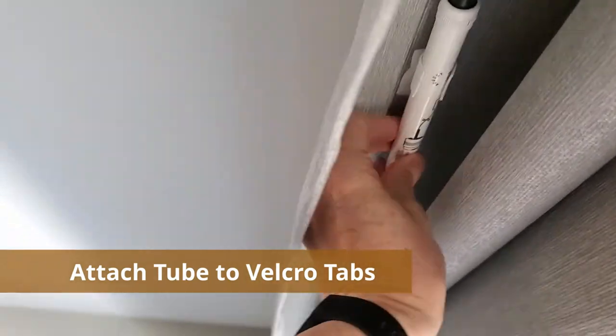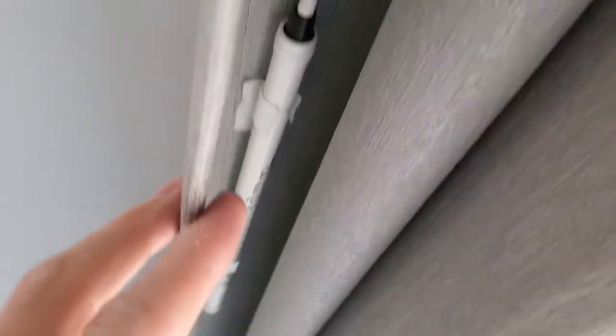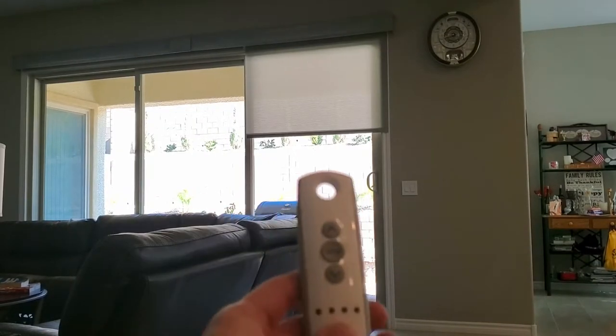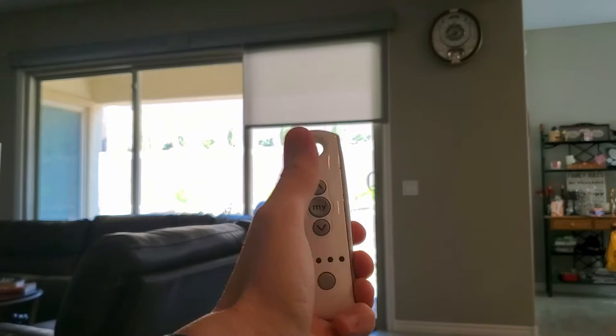Lastly, secure the battery tube back inside the blinds. Make sure the Velcro makes a good connection. The tube is secure — let's go ahead and test out the new batteries. And success.